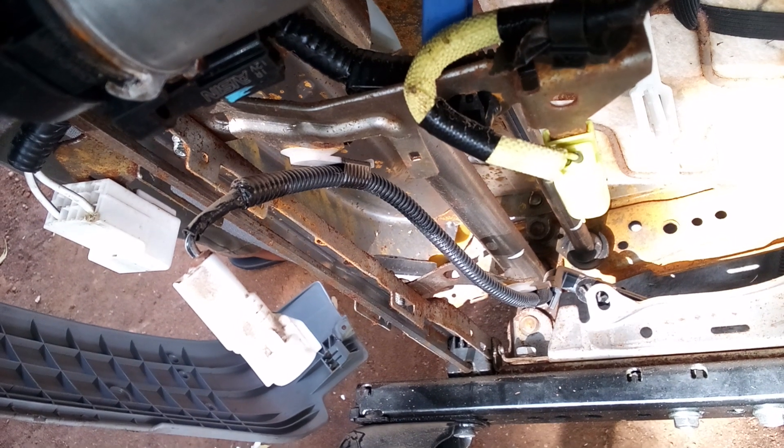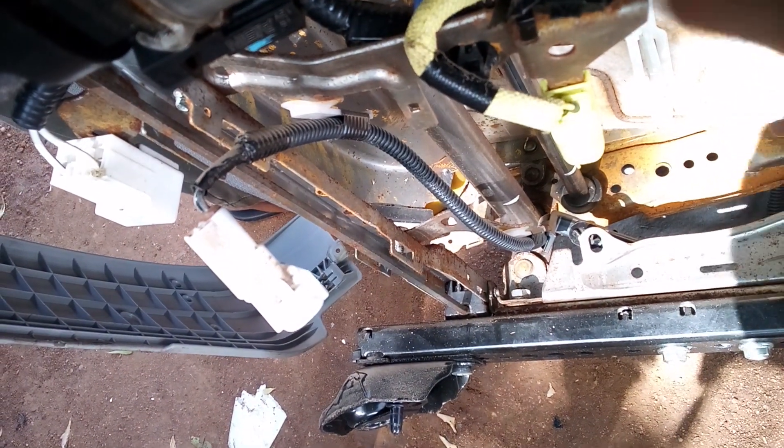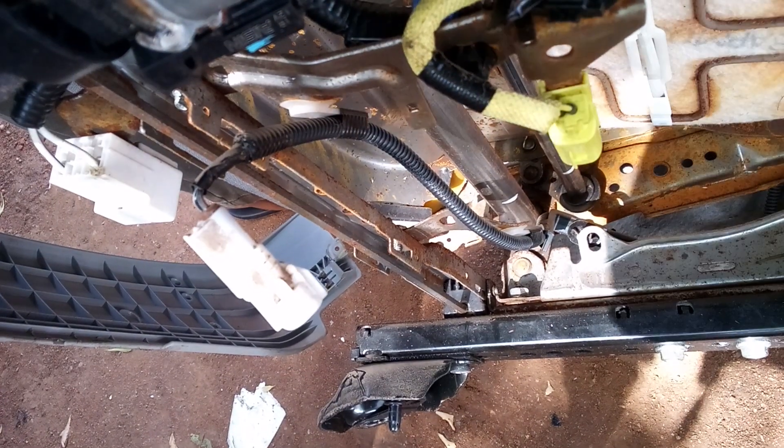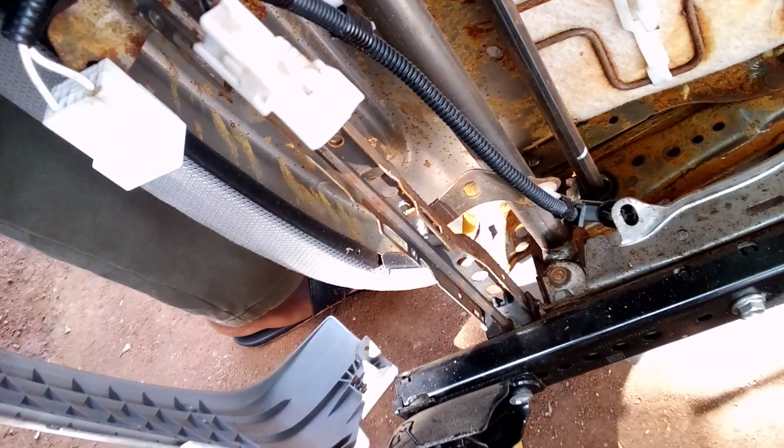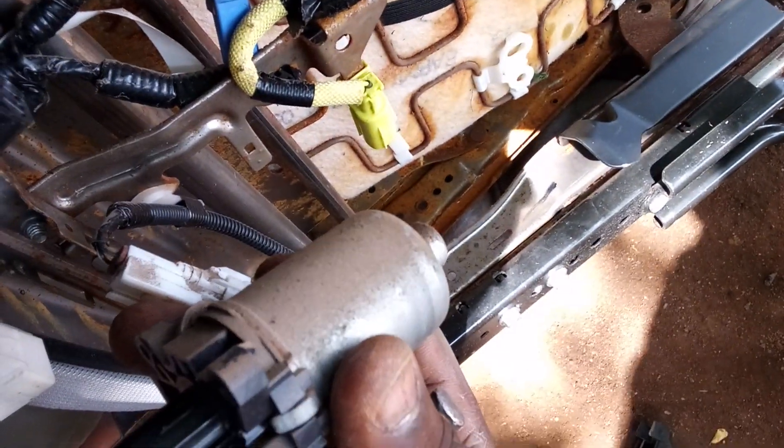Okay guys, I will loosen it out. Now I am going to service this. The engine is up to 3. This is the second one, this is the third one, this is the first one. Okay, let me loosen the second one.